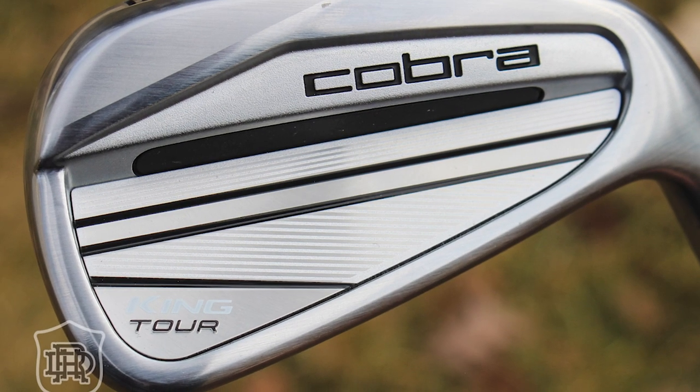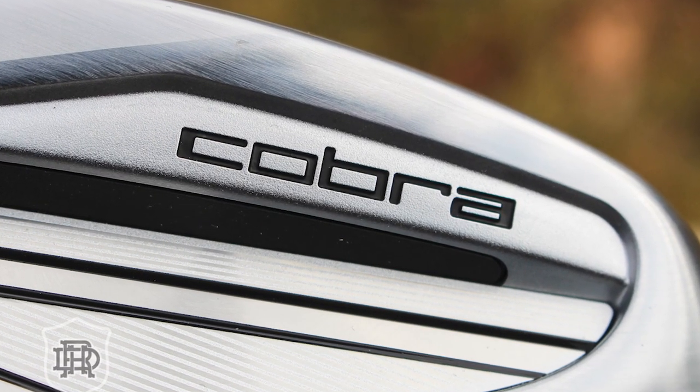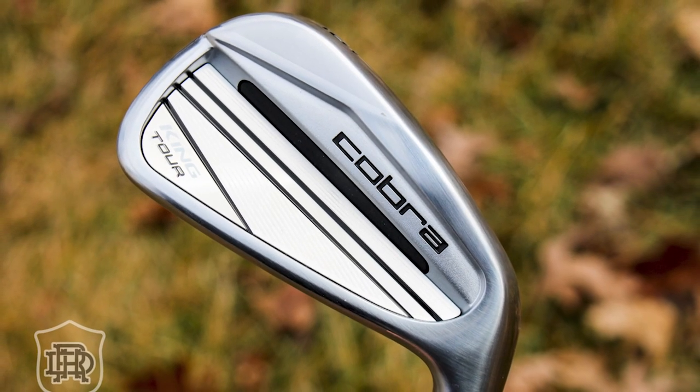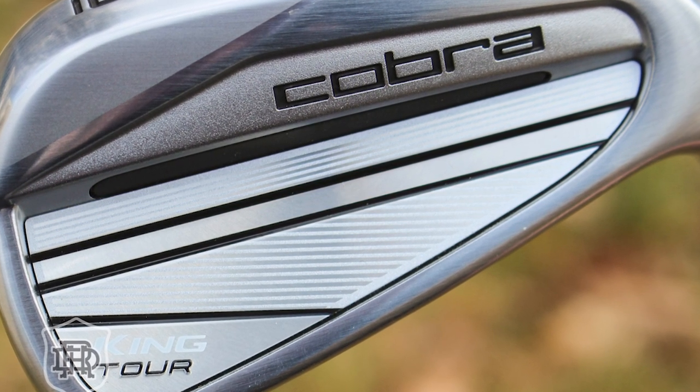They use a CNC program to mill out this undercut here. This allows Cobra to reposition the weights lower in the head and will promote a higher launch. Now if you're playing these, you likely don't want a big high launch, but you wouldn't mind it being easy to get the ball up in the air. I've liked a lot of modern player's irons because they've been lowering the center of gravity, as opposed to older blades where the center of gravity was way up in the top line. This undercut lowers it — the ball wants to get up, but not like a balloon. It just wants to get in the air carrying, so you get good solid distances.